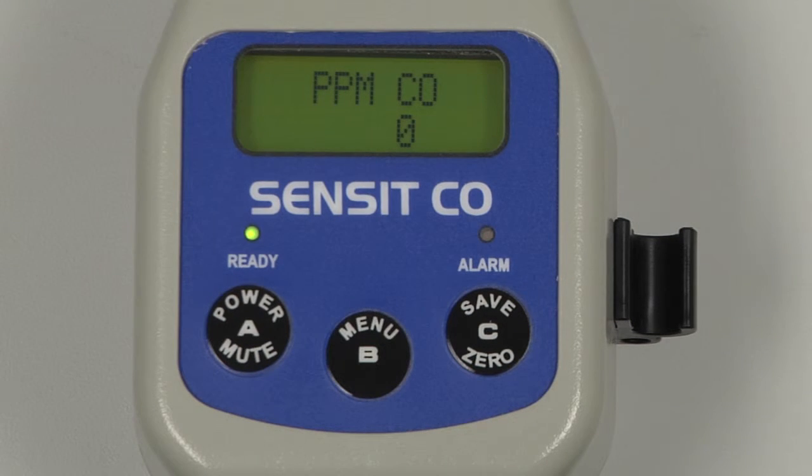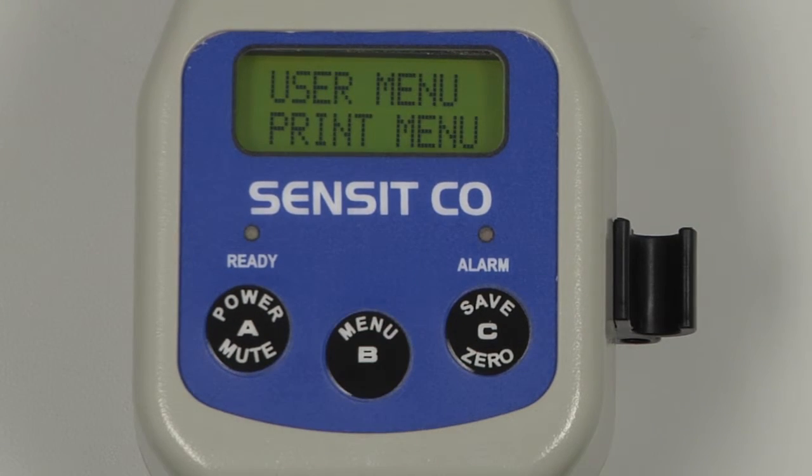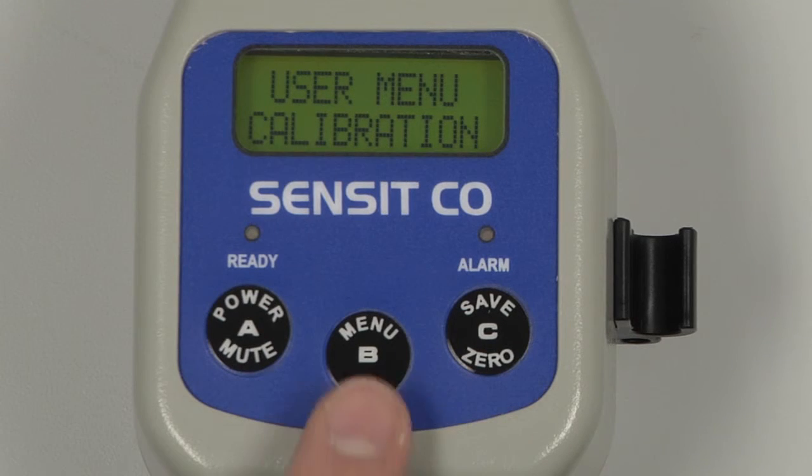We can now enter into the calibration menu by first entering the user menu by pressing and holding the B button, and scrolling by pressing and releasing the C button until 'Calibration' appears. Enter into the calibration menu by pressing and releasing the B button.